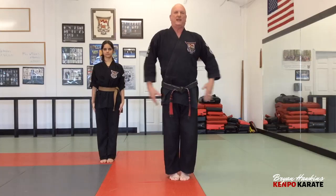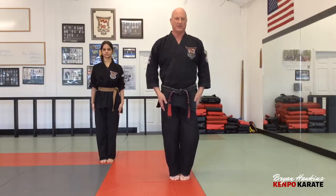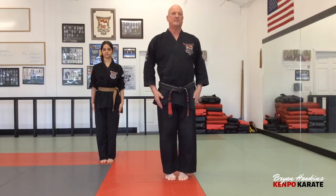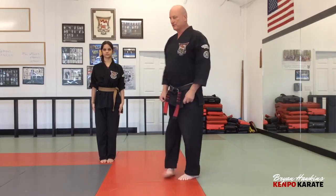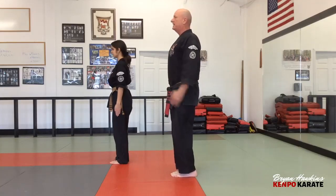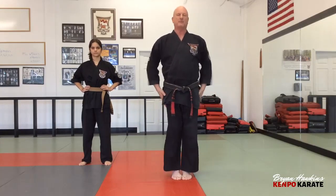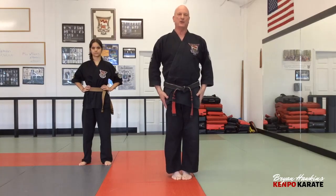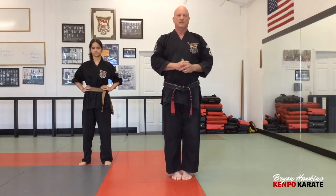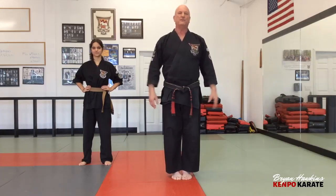In stances we start with the attention stance — feet together all the way, hands at your side. Here's something I didn't know until I got with Mr. Parker: knees are slightly bent. A locked leg is a vulnerable leg, and to move into action you'd have to unlock first. So always have slightly bent knees, back straight, and slap your hands to your side — don't just place them. That slap wakes you up and gets you in the mindset that you're training now.